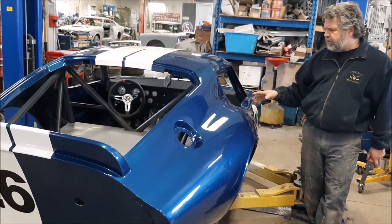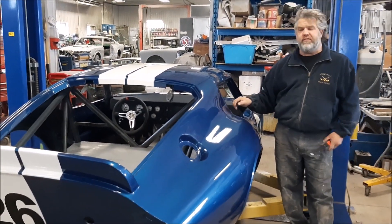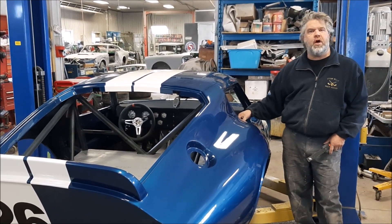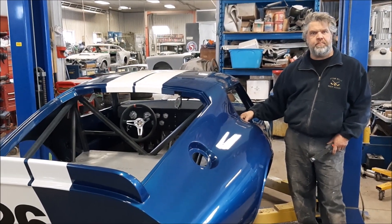So lots of progress on this car. This is the Factory 5 Racing 65 Coupe. I thank you for watching. I'm John from LastChanceAutoRestore.com. I'll see you next time.